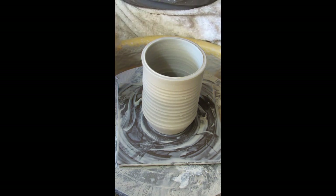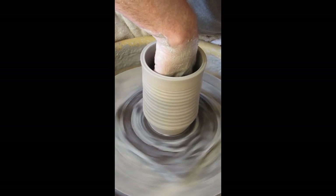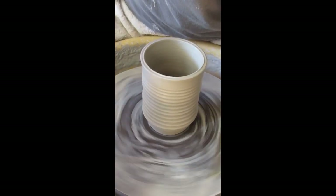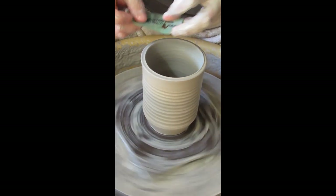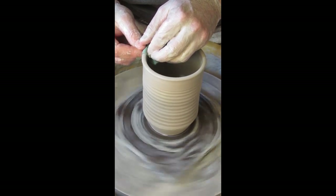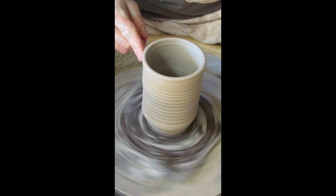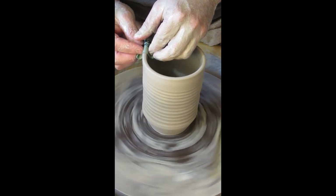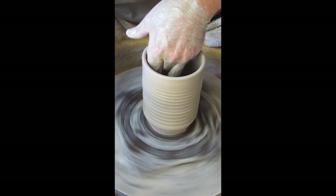Originally I was thinking about going the other direction, but I like the way this looks so I'll leave it. Now I'll go for my sponge to make sure there's no moisture on the floor and clean up the inner walls. I have a little piece of chamois — a synthetic one; you can buy chamois at the auto parts store — and I'll use it to smooth the top rim so it's pleasing to put your lip on.